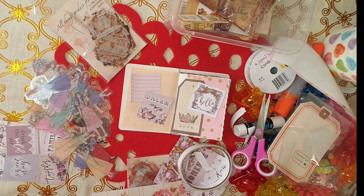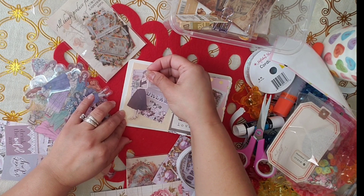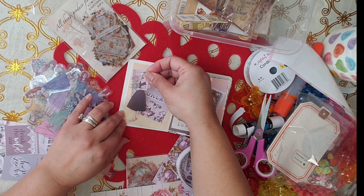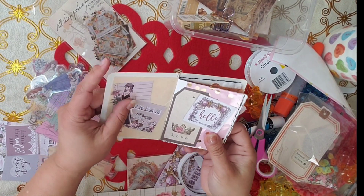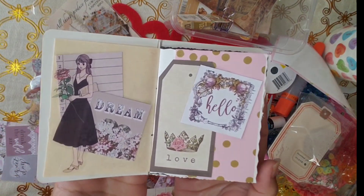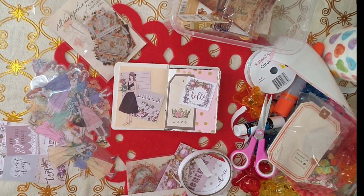Yep. Look how nice — this one looks so nice. Oh wow, doesn't that look nice? I love it.